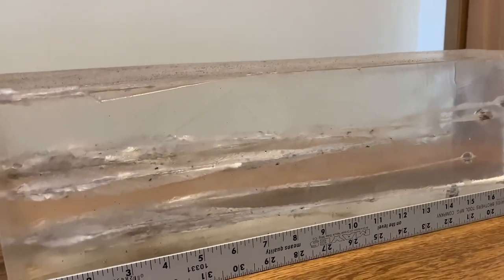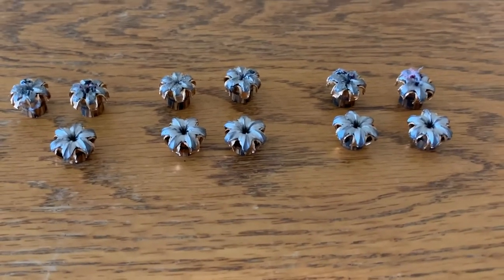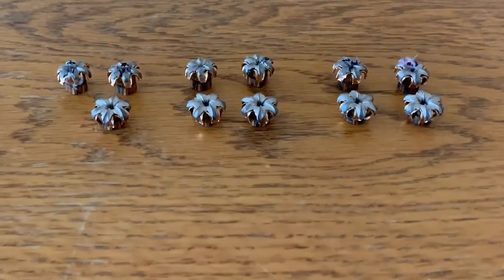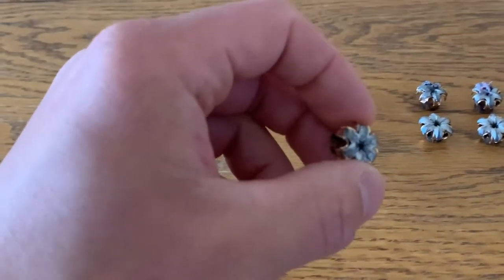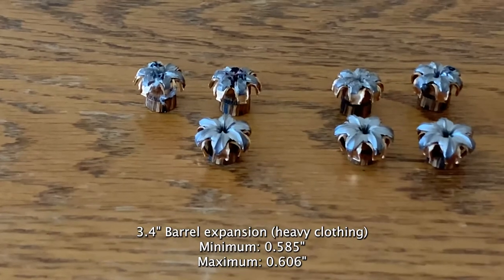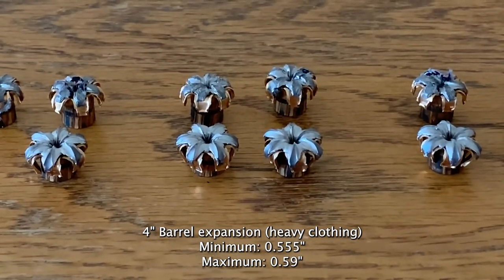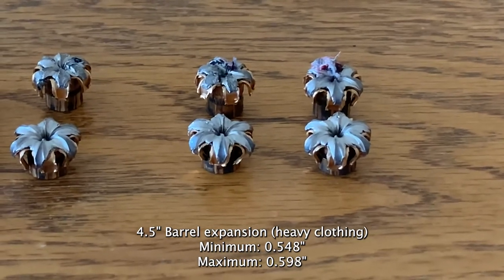Overall it looks good, let's see how they expanded. We have really good results throughout. The bullets up top are after passing through heavy clothing — the two on the left are from the Glock 43X, in the middle from the Glock 19, and on the far right these two are from the Glock 17 barrel. They all expanded very symmetrically and are very uniform and consistent throughout. From the Glock 43X we have a minimum expansion of 0.585 inches and a max of 0.606 inches. With the Glock 19, minimum expansion of 0.555 inches and a max of 0.59 inches. With the Glock 17 barrel, minimum expansion of 0.548 inches and a max of 0.598 inches.